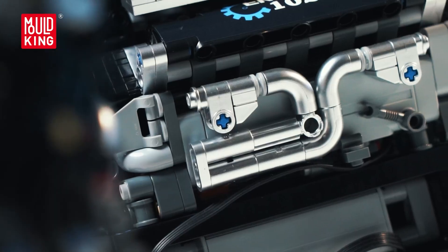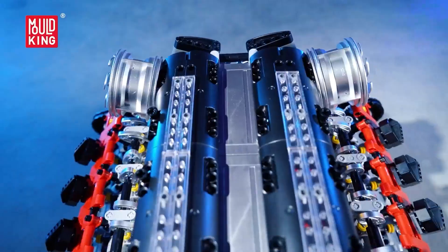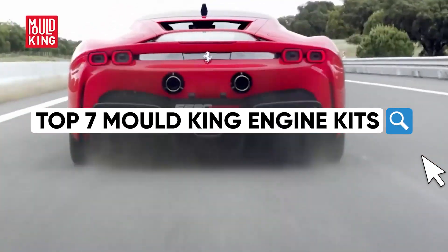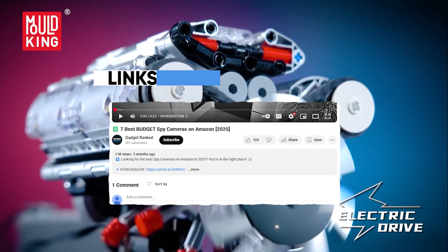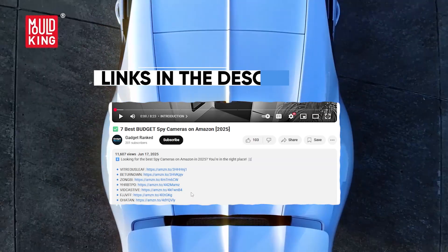Ever watched a supercar and wished you could slow down time just to see every piston, valve, and turbo in action? In this video, I'm going to show you the best Mold King kits that let you build that moment and then flip a switch to watch the engine come to life. All the links are in the description so you can check out the current prices. Let's dive in.